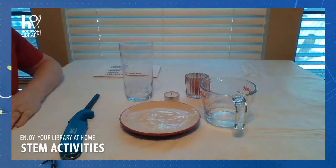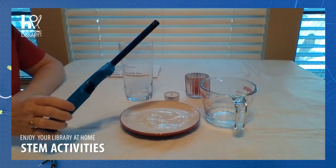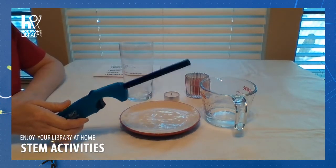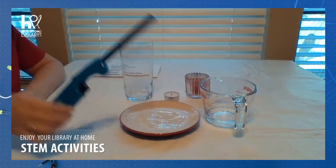This experiment is for children around ages 9 and up due to the fact that we are going to be using a flame. It would still be a good idea to have some adult supervision for that part of the experiment.